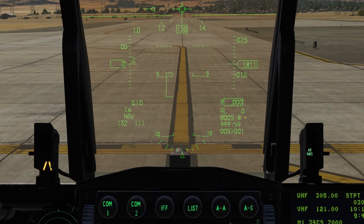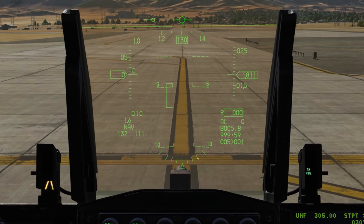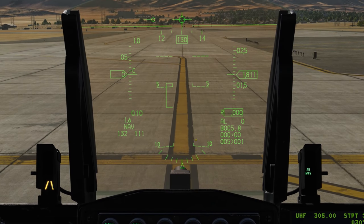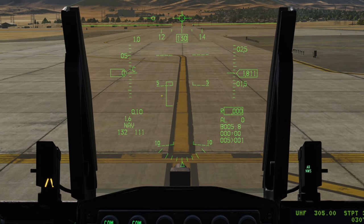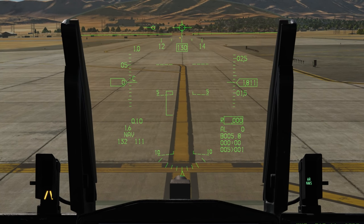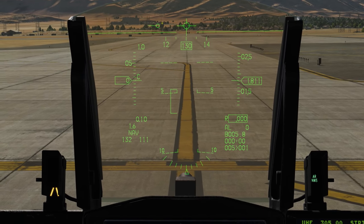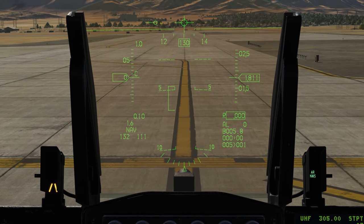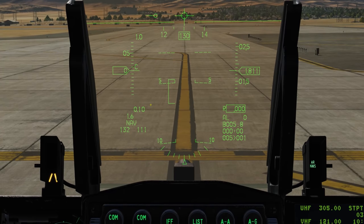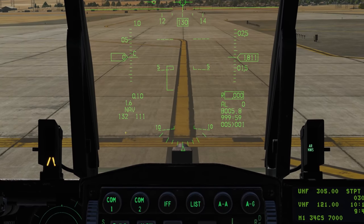Below that we have our slant range to the selected steer point, time to the selected steer point, the range of the steer point, and the steer point number. Along the center we have our roll angle, pitch slider, angle of attack bracket, heading tape, and horizon line. On top of each other here is the gun cross and the flight path marker. To the left of that is the tadpole, which points in the direction of the steer point. Below that is our current G, then our Mach, peak G since the last reset, master mode (currently NAV), and bullseye information.